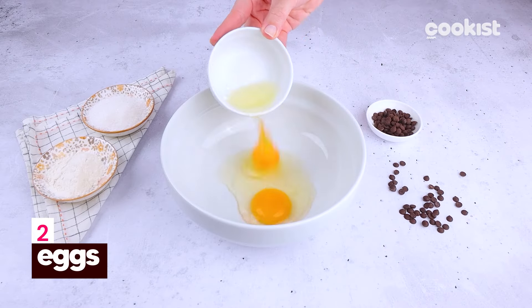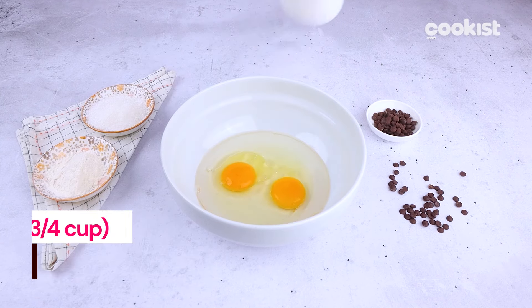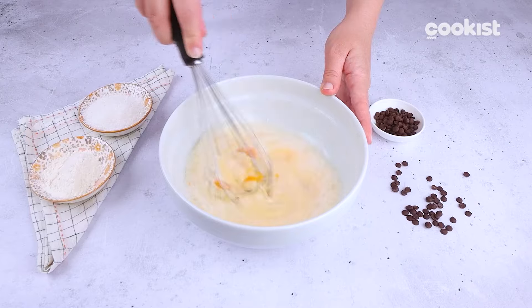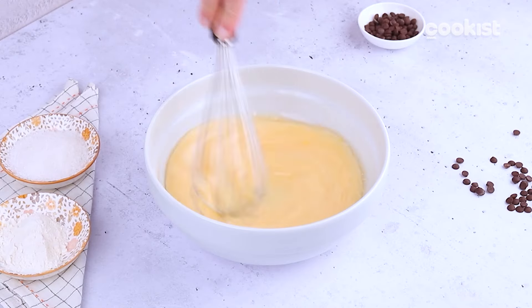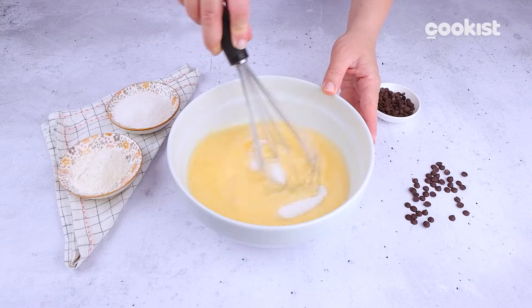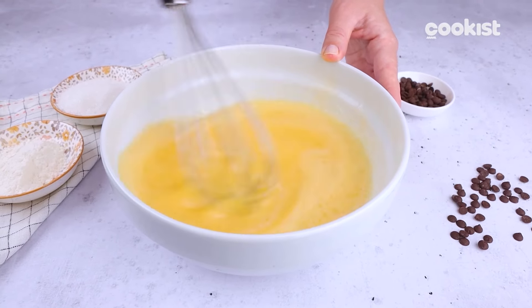In a bowl, beat the eggs with the vegetable oil and milk. Add the sugar, flour, and baking powder, and mix to combine all the ingredients into a smooth batter.